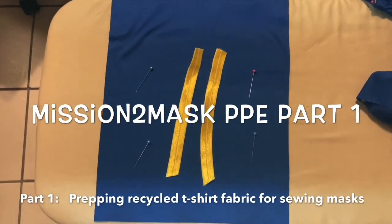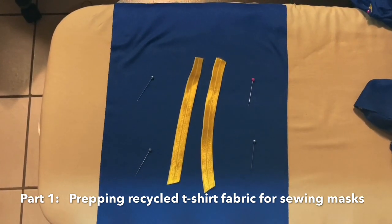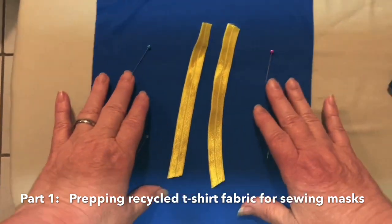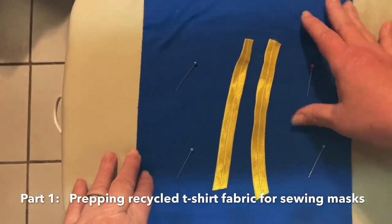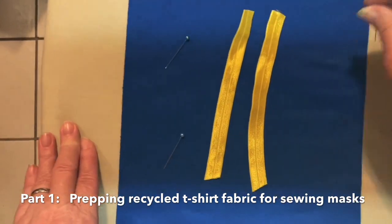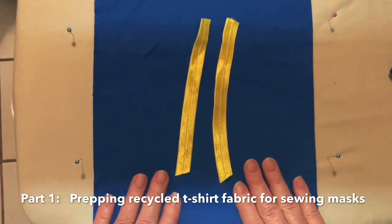Good evening, ladies and gentlemen, or good day. I'm giving you a demonstration on how to make PPE — personal protection equipment — that is being processed and made out of these recycled T-shirts that were made for a particular event before the pandemic. Now this material is being recycled as protective masks for people in many walks of life and different areas, and we are working on putting this together. This is a tutorial.